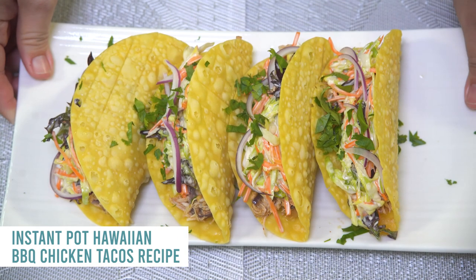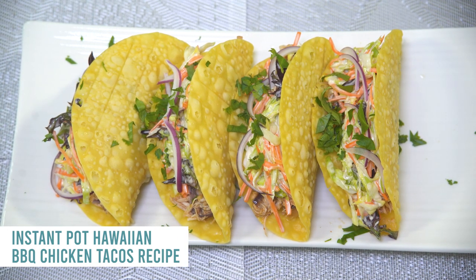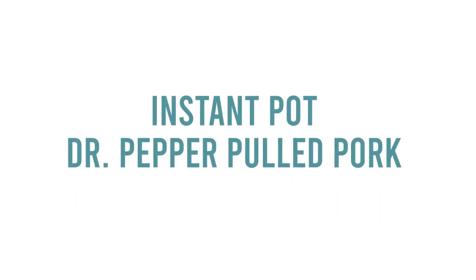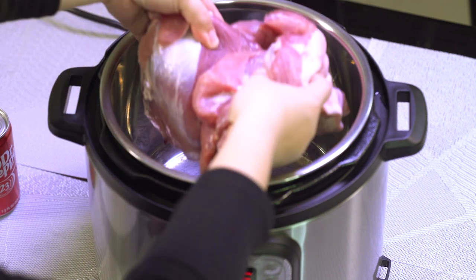We have a delicious coleslaw that goes on top — I'll put a link in the description. It's amazing on top of it. Okay, it's time for one of my favorites: Instant Pot Dr. Pepper pulled pork.